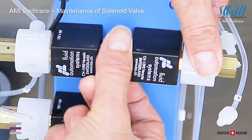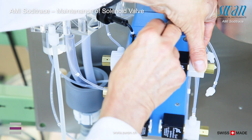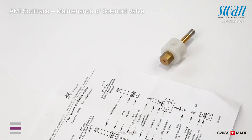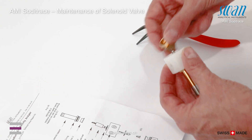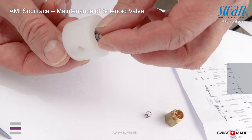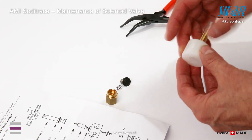Unscrew the knurled nut. Pull the valve assembly out of the coil body. Unscrew the solenoid support and bottom nut. Remove the membrane holders.